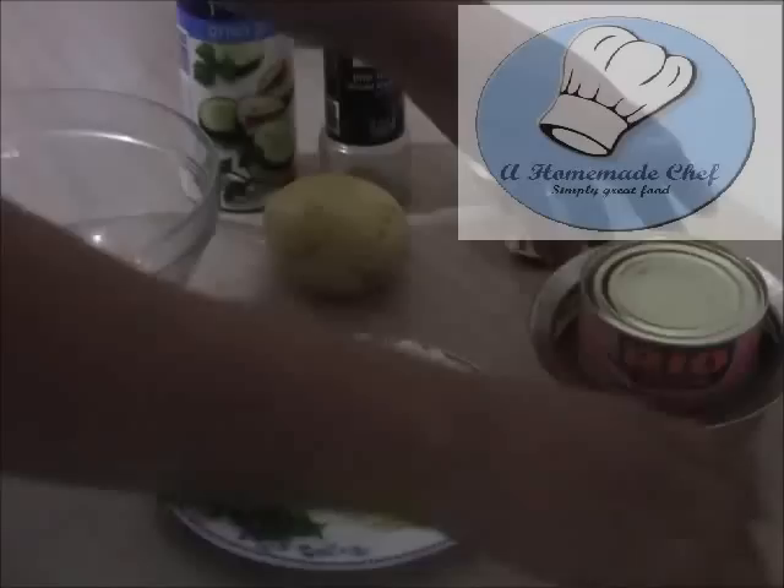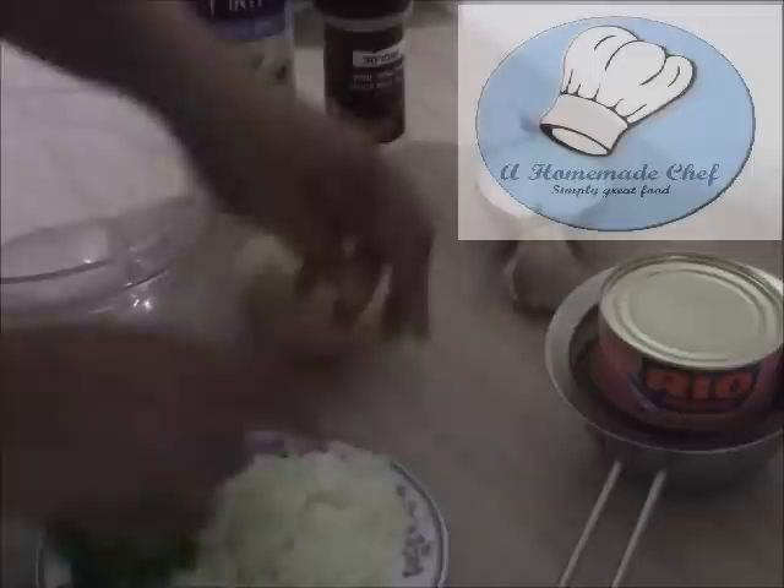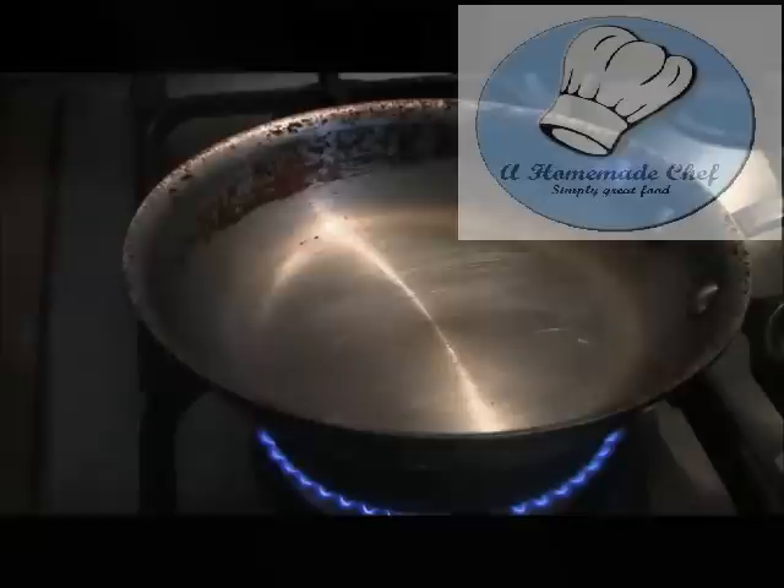I want to drain off all the liquid from the tuna. While that's draining, I have a chopped onion and chopped garlic, a potato that I'm going to grate later, salt and pepper, and I also need egg and flour which I'll get in a minute.